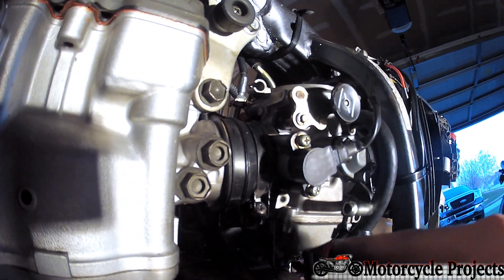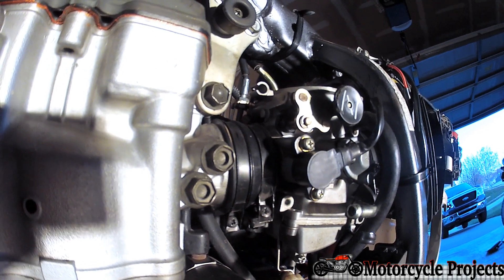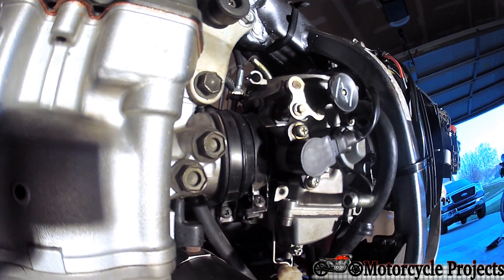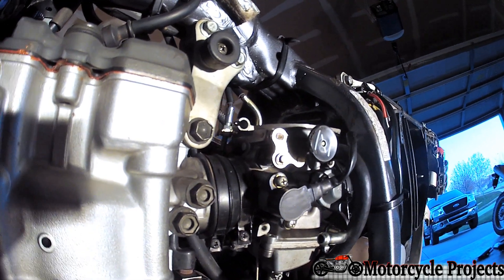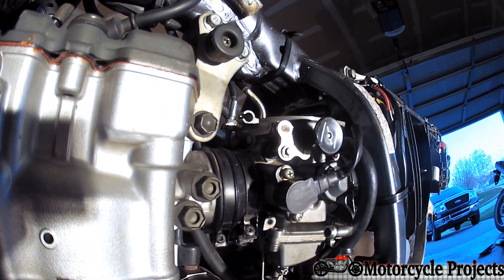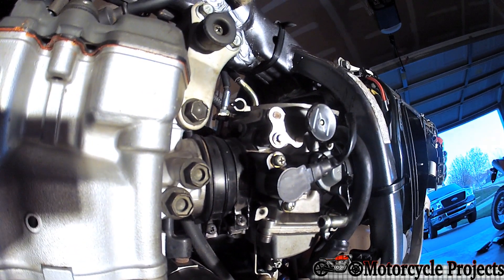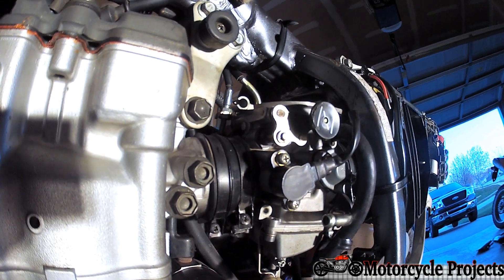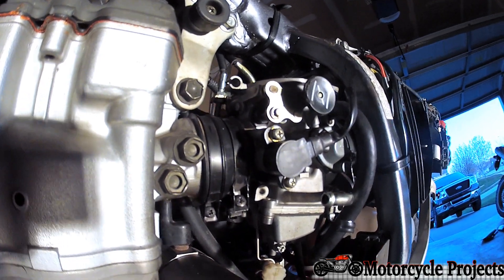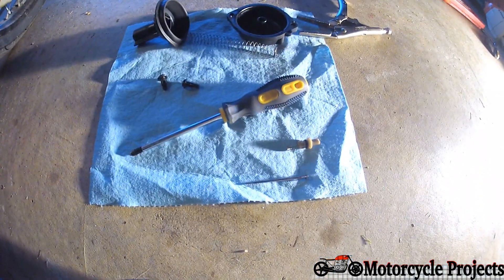Having the right idle jet or primary jet does help significantly. This bike has a 22.5, and one way we need to fix it is to go up to a 25. The jets are inside the float bowl, which is easy enough to get to if you take the carburetor off. But in this case, we don't need to for the testing of just the screw or the needle.